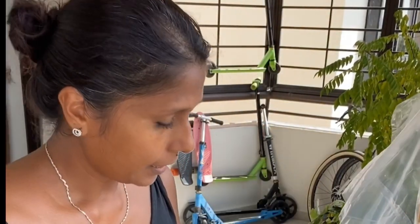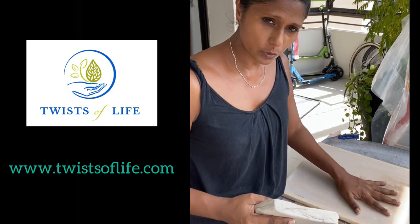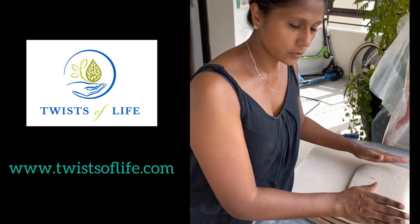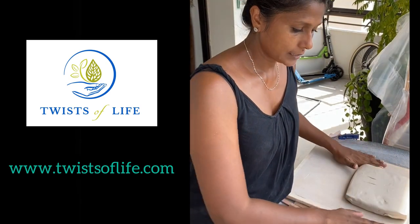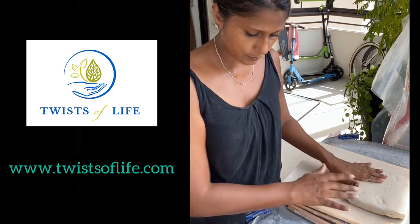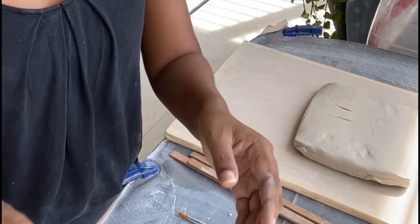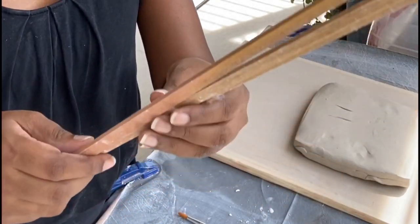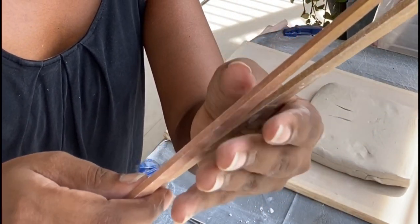So what would you need? I've got some clay here, and here I've got a plasterboard. The reason I'm using this is so that I roll it on top of the board so that it doesn't stick to the surface, and I can then also simply leave the board up and put it aside for the clay to set until it's ready for use.